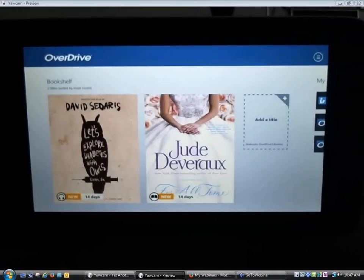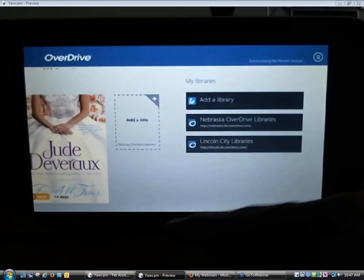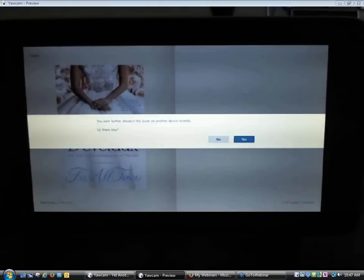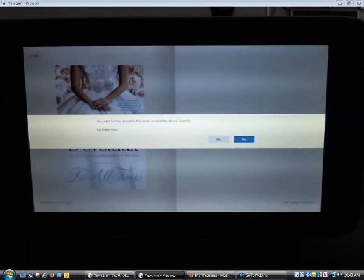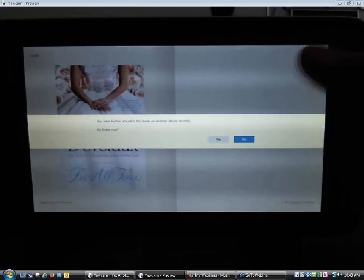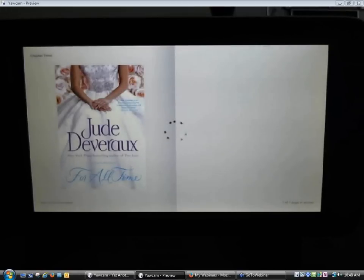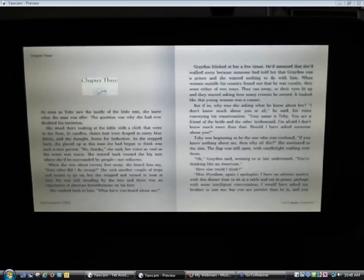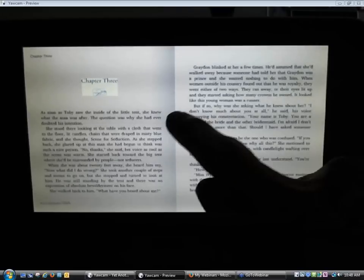Now I have my two books downloaded to my bookshelf. If you add multiple books, it's going to have you scrolling left to right. I'm going to go ahead and open the Jude Devereaux book. If things work correctly, it says you were further ahead in this book on another device recently — do you want to go there now? We left off on Chapter 3 when we were on the iPad. I'll say yes and it should take me to the beginning of Chapter 3. That shows the benefit if your patron has multiple devices with the OverDrive app and logs in with the same OverDrive account — they'll have syncing between devices.